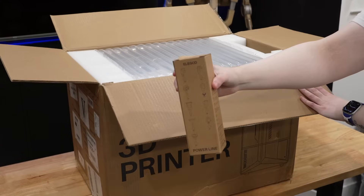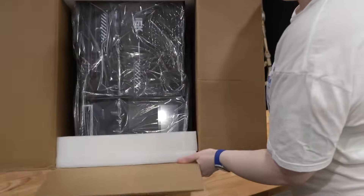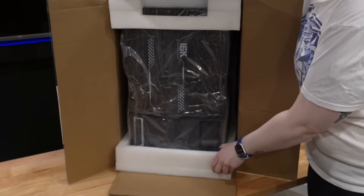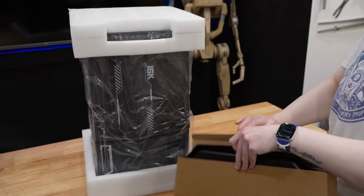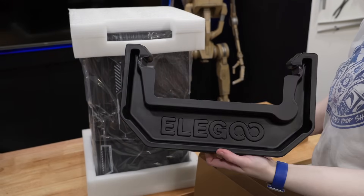As is the case with most resin printers, setup is exceedingly simple. The most difficult part of the process is just figuring out how to efficiently remove the printer from the box itself. From experience, I found that tilting the box on its side and sliding the printer out is generally the best way to go.